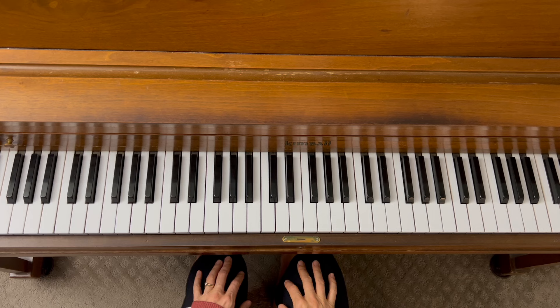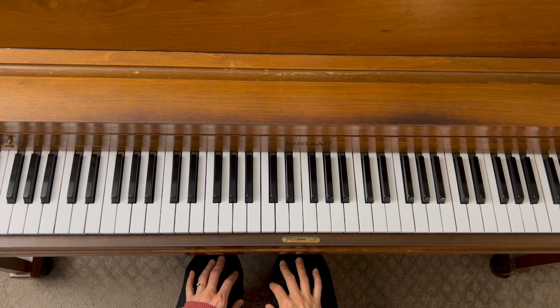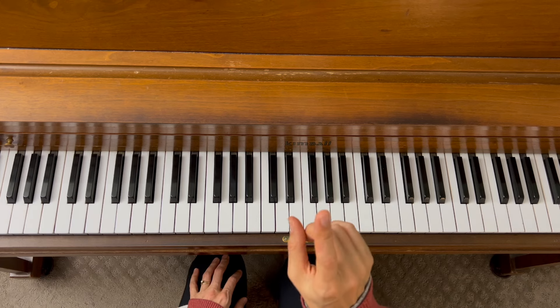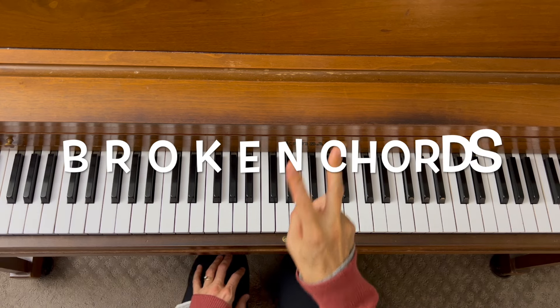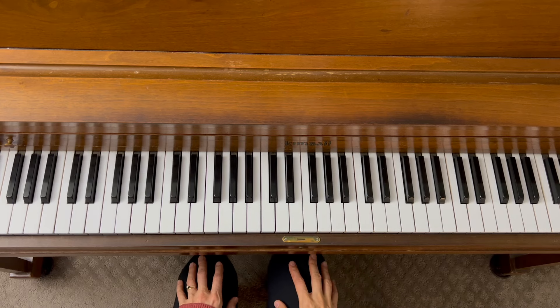To bring variety to your chords, you need to know two types of chords. The first one is block chords, and the second is broken chords. So let's take a closer look.